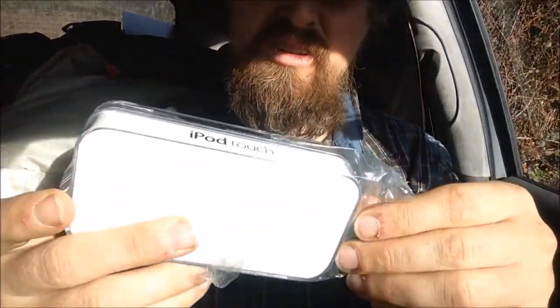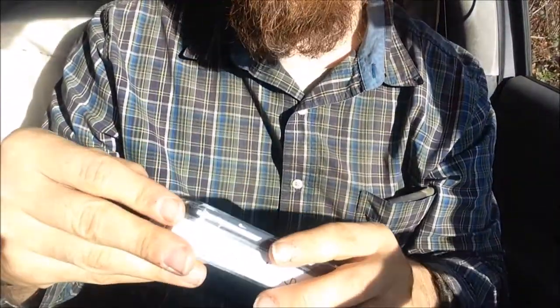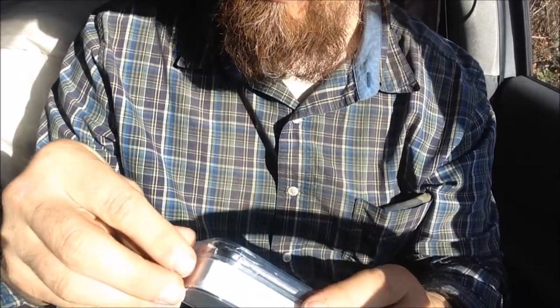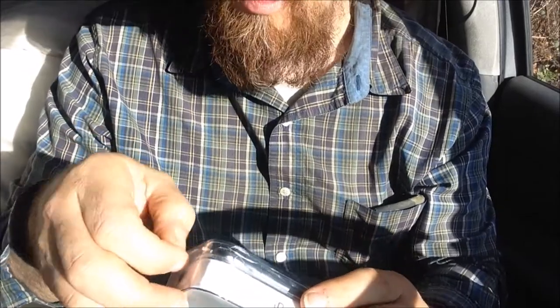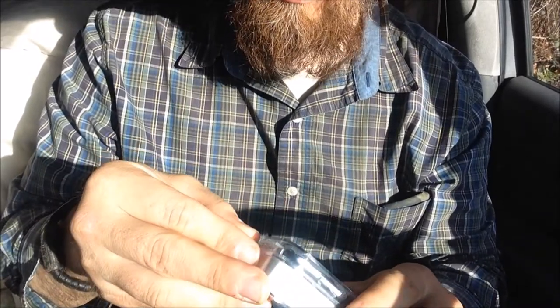This is what I just keep turning back to for vlogging — these iPods. You look on the internet for what the experts think about vlogging cameras, and they've got these nice high-quality cameras. But none of them have Wi-Fi access, and that's what I'm looking for. I'm no expert — the people doing reviews have millions of views, subscribers, and are making all kinds of money.